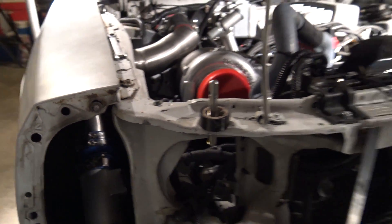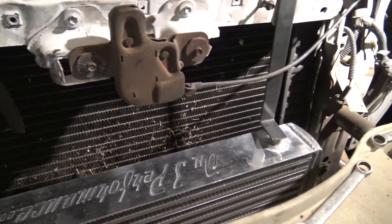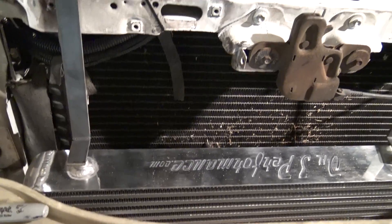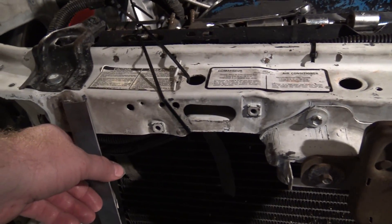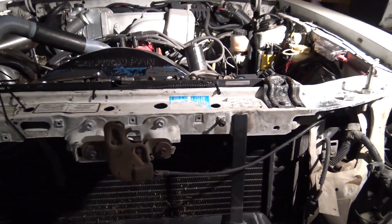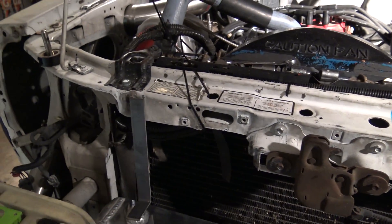Worked on some straps just to hold this intercooler up. Made them out of eighth-inch steel — got two pieces made — and I just gotta make some for the bottom. That's pretty much where I got to tonight.